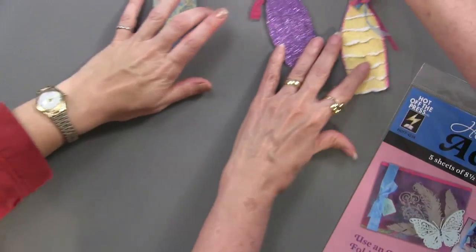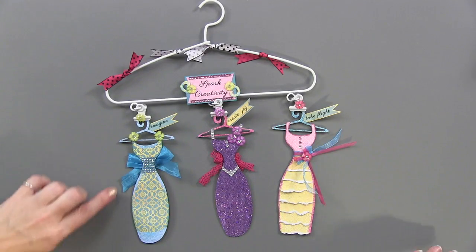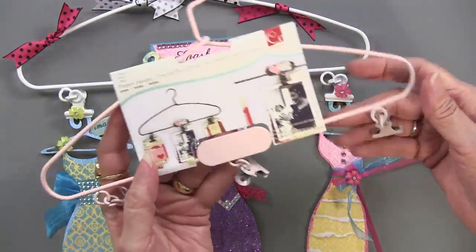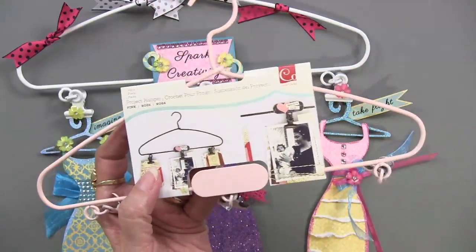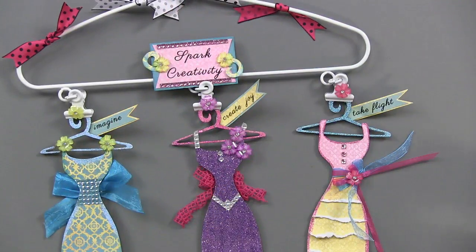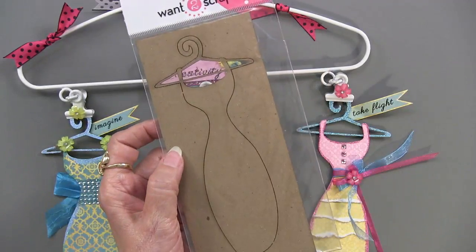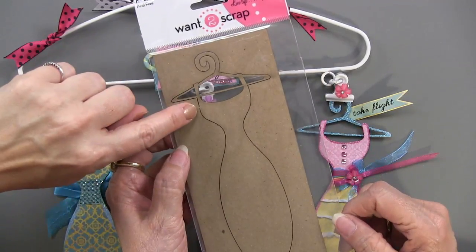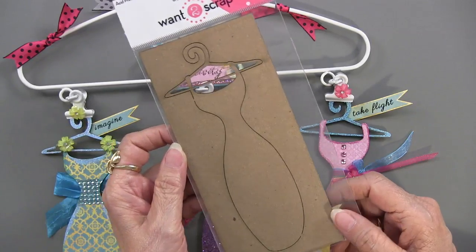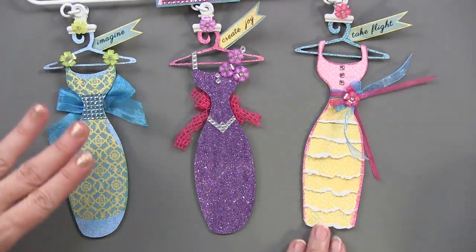We're going to start with the WOW. This project is cute and very fun — it's got WOW glitter and great chipboard pieces. We found these little hangers with clips in pink and white and thought they were really cute. Then we went to our friends at Want to Scrap, and they had this darling dress form chipboard piece. You use a craft knife to break the little tabs — there are only a couple of spots to cut — and it just pops right out. Then you get to dress them!